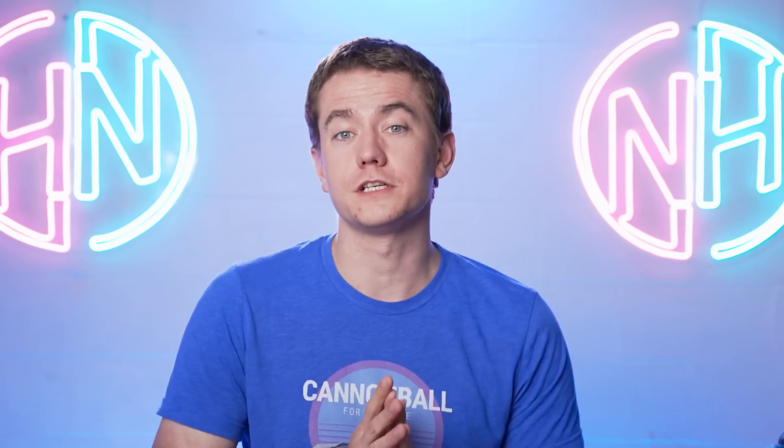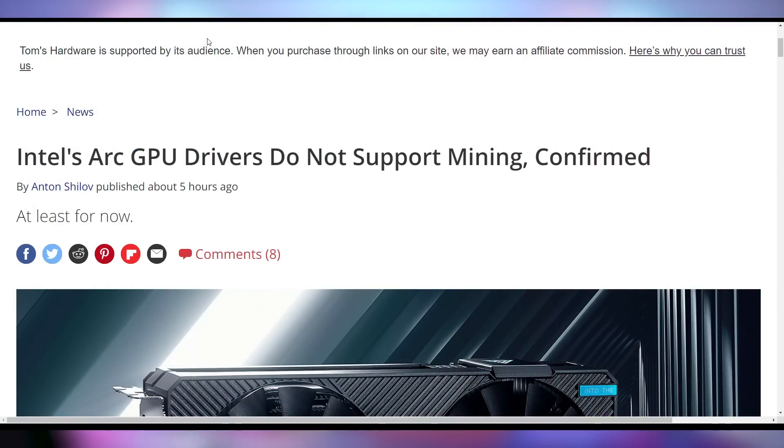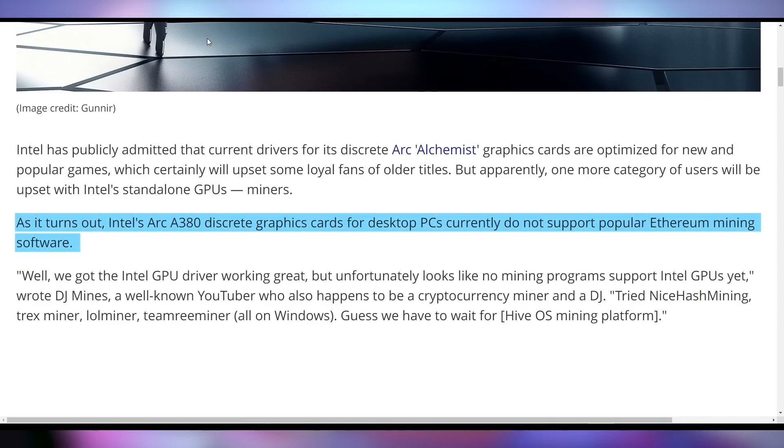If you're playing older games, these cards are not good — which is why they're not being recommended by reviewers. We didn't get a review sample personally, but it's worse than I expected. I was hoping for bad price-to-performance, not a bad experience overall. On top of that, these GPUs do not work with mining — there's no support for any miner in Intel's current driver.